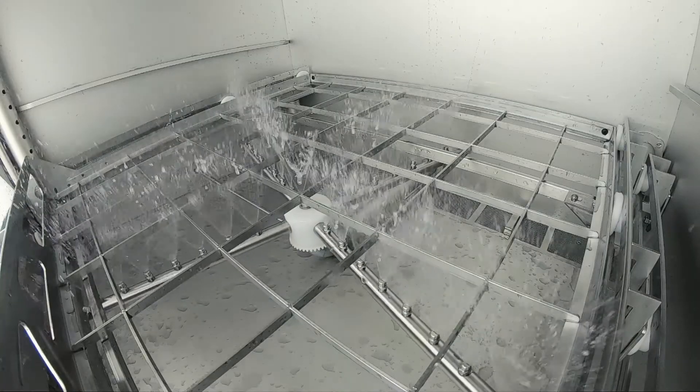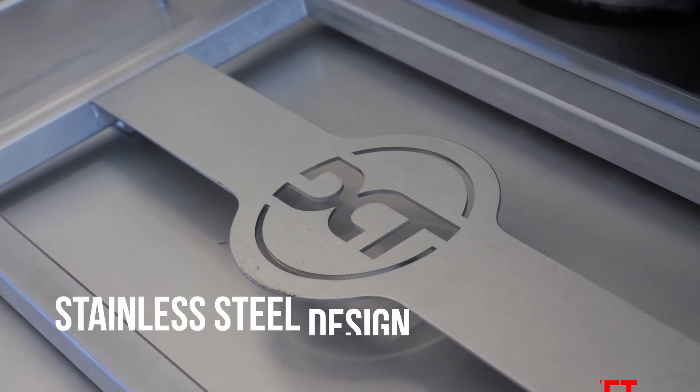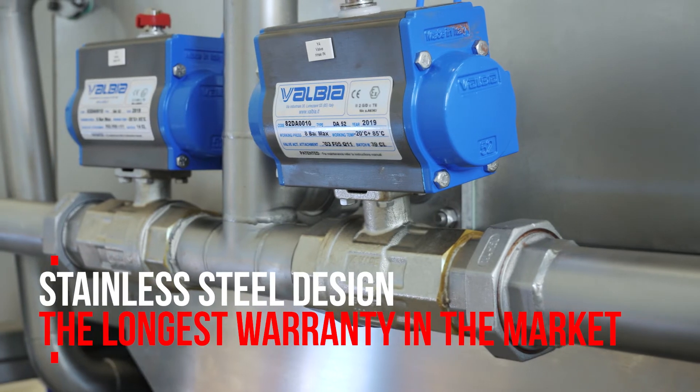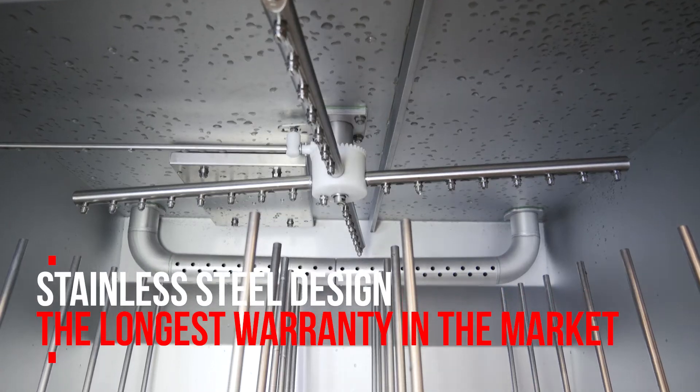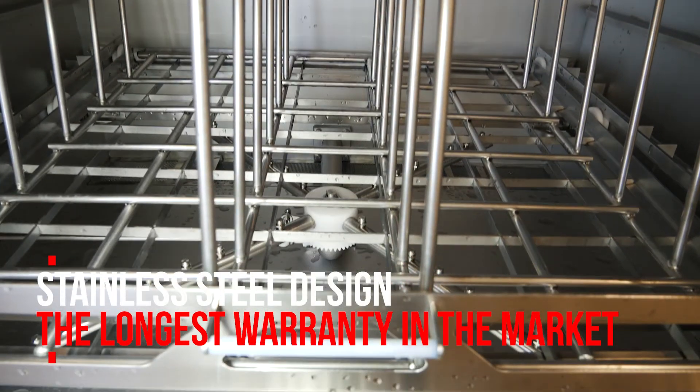All our cleaning systems are developed and produced in-house at DCT in the Czech Republic, Europe. Thanks to manual welding and quality of the materials, DCT offers the longest warranty in the market. Ask your distributor for details.